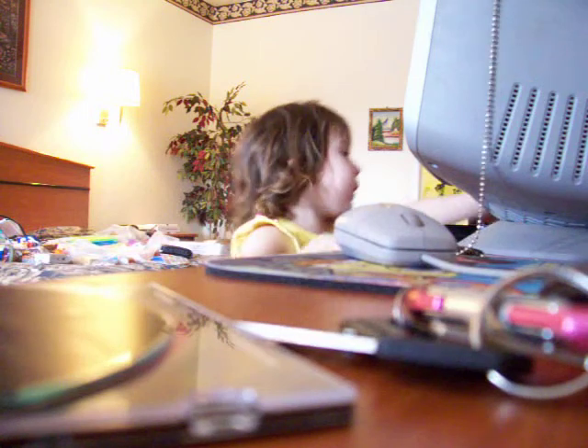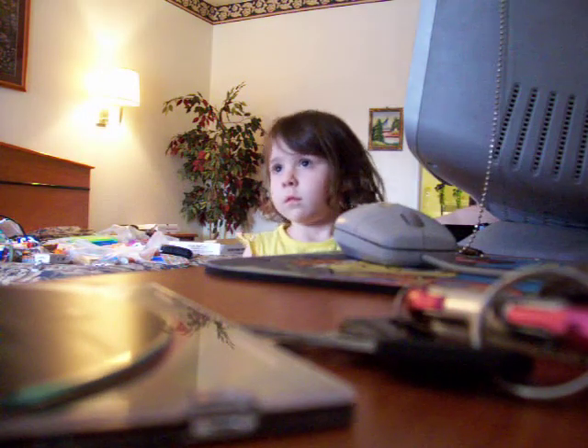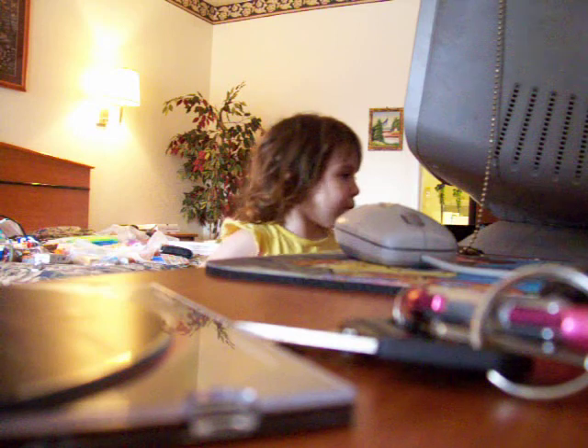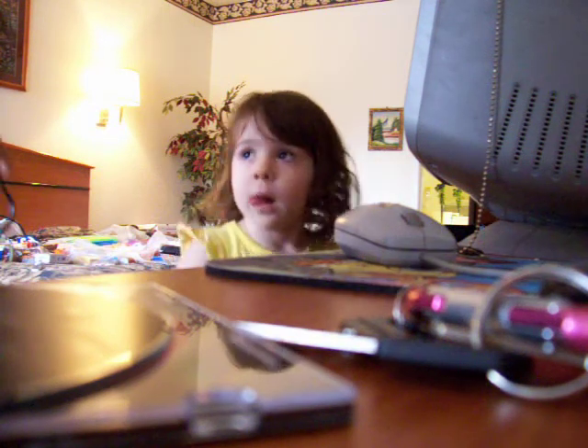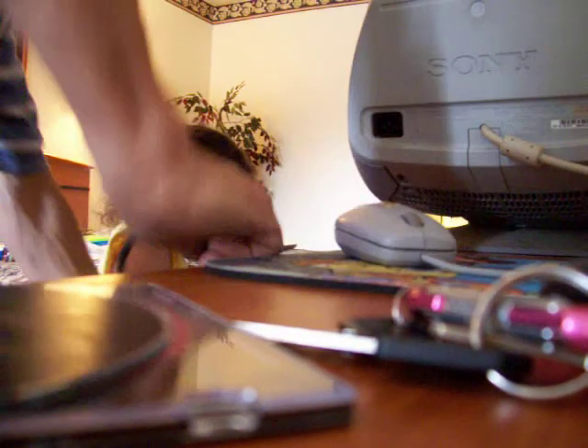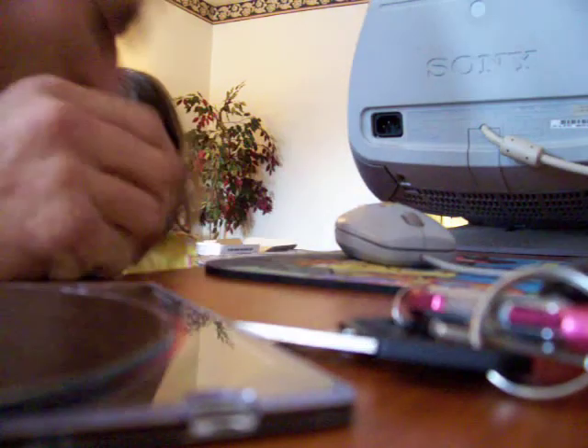Alright, we need the plug. Here it is. I found the plug. No, that wire goes into the computer — that's the other speaker. We gotta run that wire into that speaker. Oops. Here, never mind. That's my stuff.